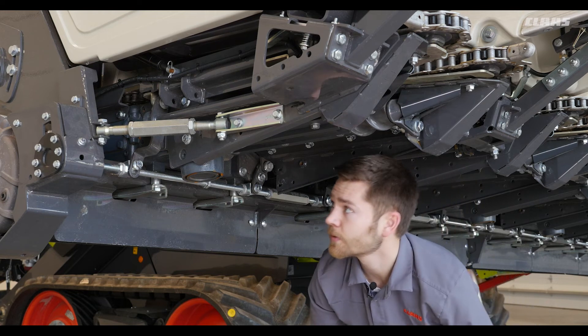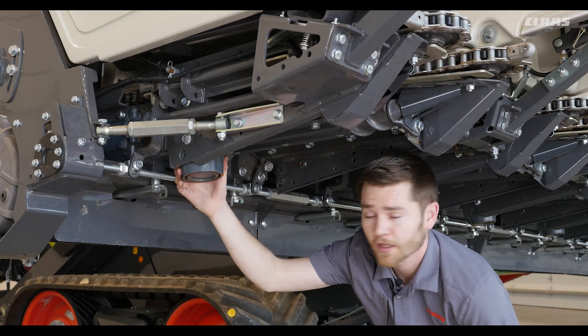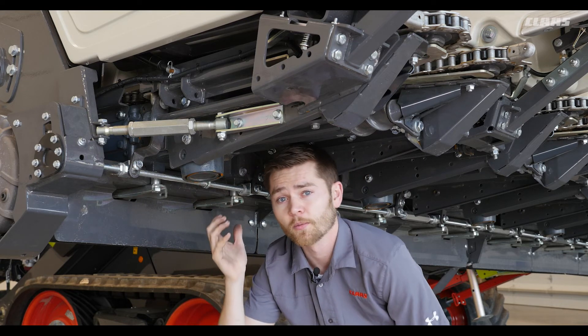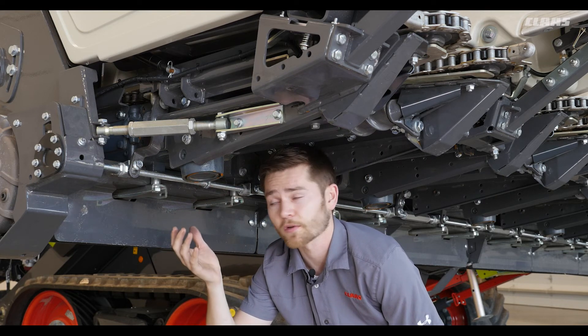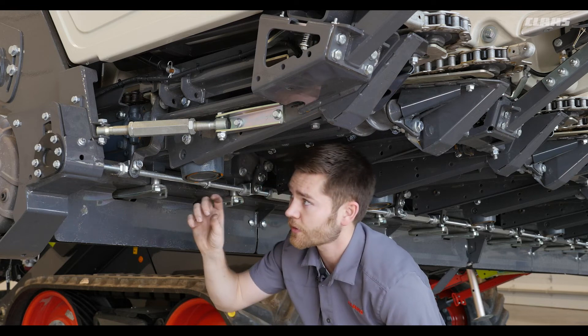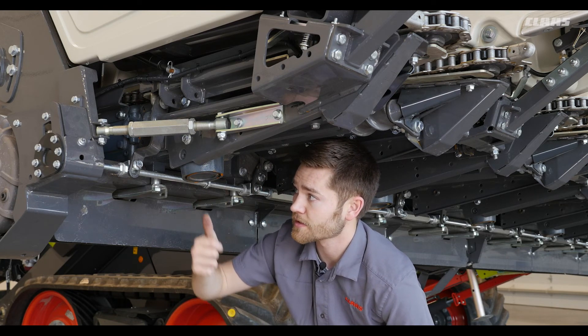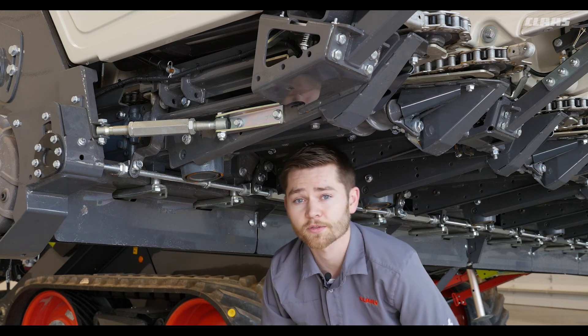Finally, when we get to our chopping corn heads there will be an output shaft on the bottom of the gearbox with three rotating knives for our chopper unit. We want to make sure our knives are properly torqued and tensioned on the housing itself as well as the mounting bolt going to the gearbox.